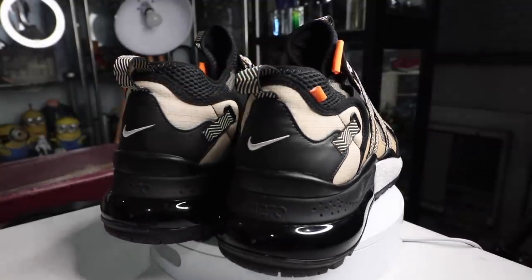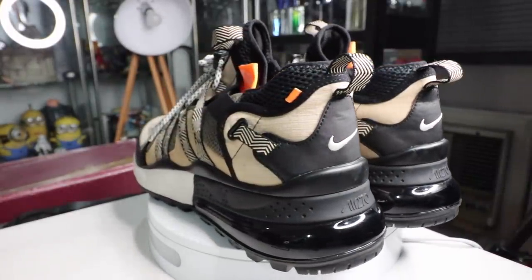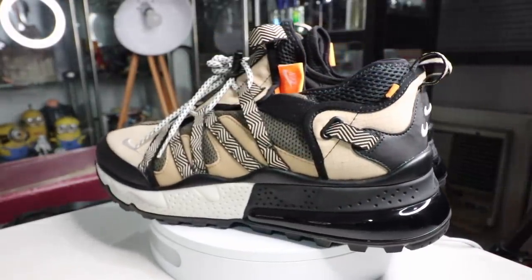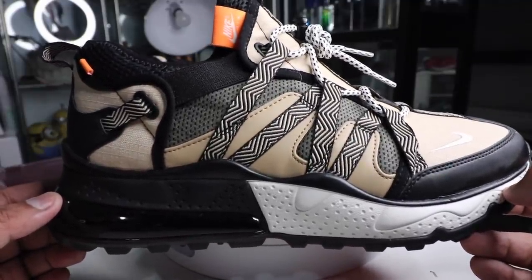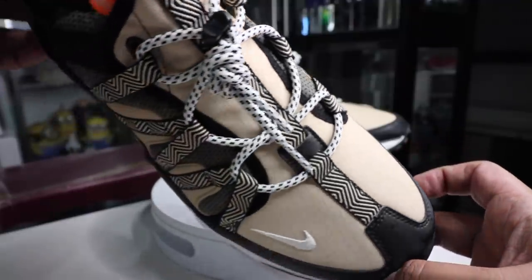Another interesting thing is that lacing system. It's not your typical lacing system that you get with typical sneakers. It has some sort of buckle mechanism, and you can loosen it by pulling downwards or upwards and then loosening the buckle with that button over there.